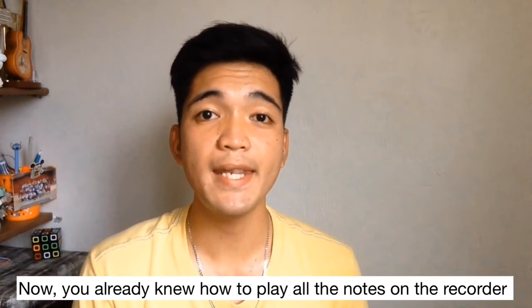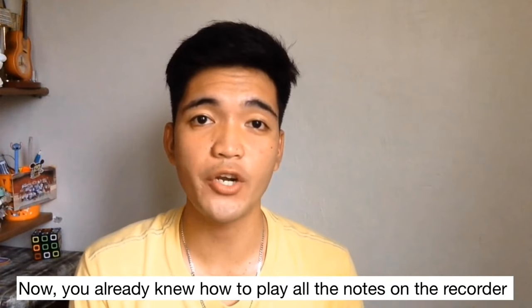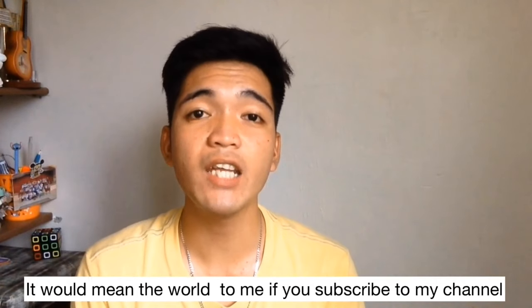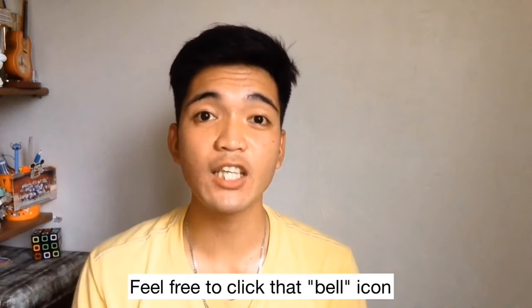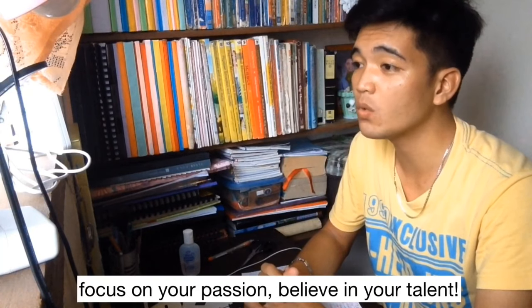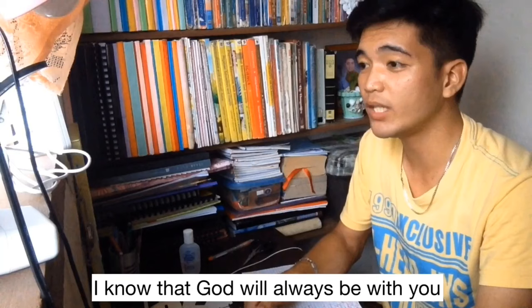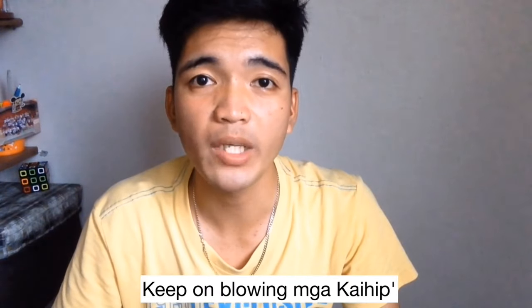That's it for today's video. Now you already know how to play all the notes on the recorder. It would mean the world to me if you subscribe to my channel. If you want to be notified of my next uploads, feel free to click that bell icon so that you will never miss a thing. This is Kaihip Lian saying: don't mind what other people may say. Focus on your passion. Believe in your talent. I know that God will always be with you. Keep on blowing, mga Kaihip.